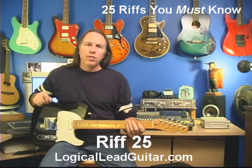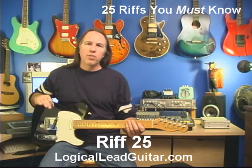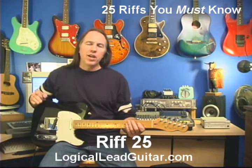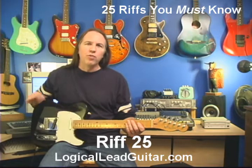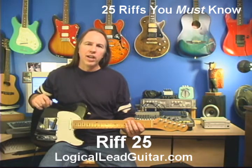For riff 25, I'm going to throw one little major pentatonic riff in here. If you don't know how to go from a minor pentatonic to a major pentatonic, there's a real easy trick: you take your main pentatonic pattern and you just slide it down three frets, and now all of a sudden you're playing major pentatonic riffs. Once you've fooled around with it for a little bit, you'll figure that out and learn how to do that.